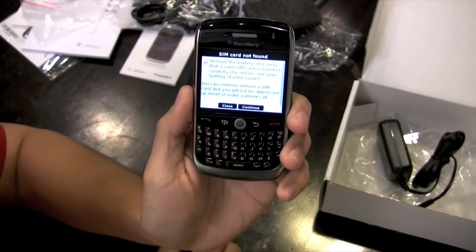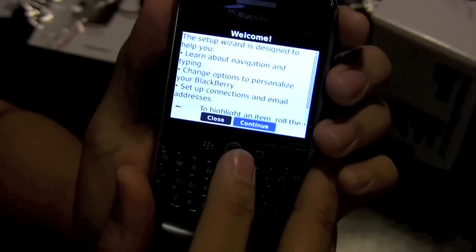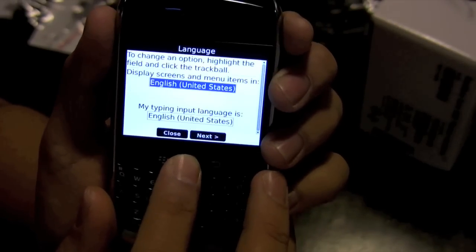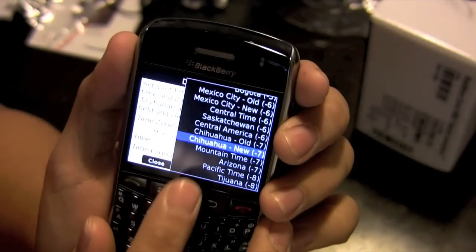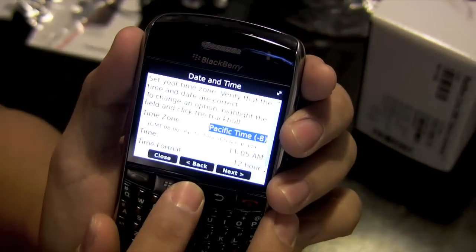There it is, starting up. I got the SIM card in here. Let's go through this — first thing you'll notice is the screen is very nice. I'll change my time zone. There we go.